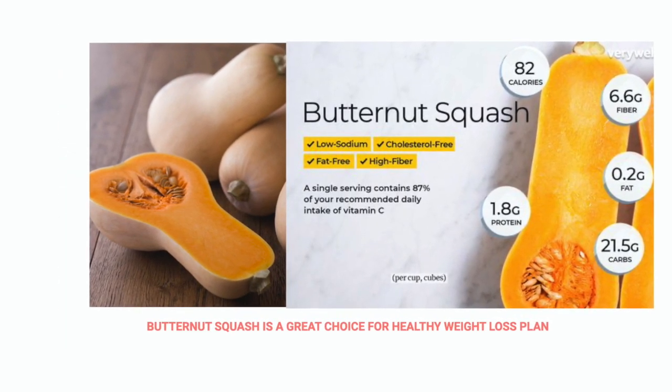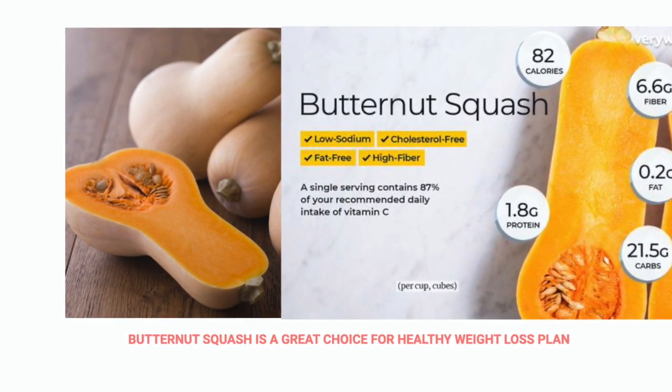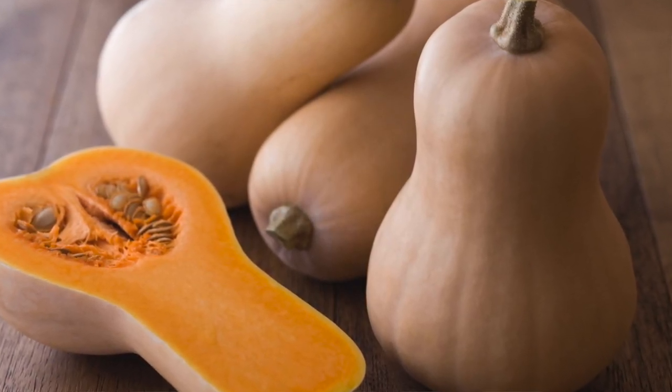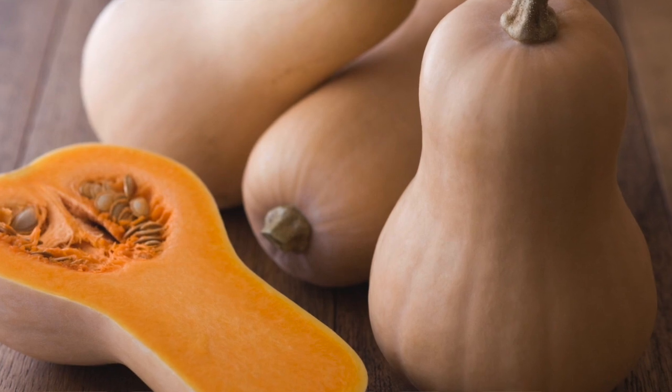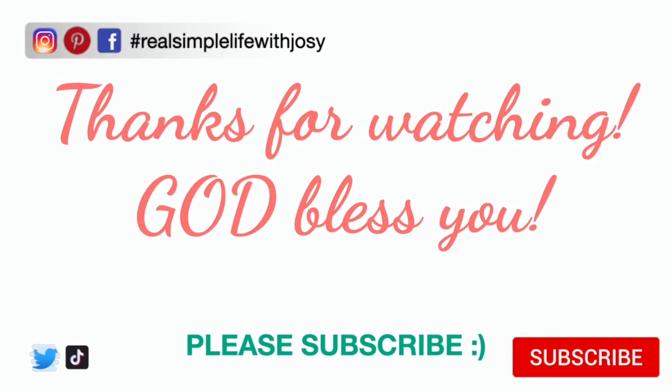If you enjoyed this video, hit the like button, share with your friends, and subscribe if you haven't done so yet. Thanks for watching. I love you guys and God bless you. I will see you in my next video. Thank you.